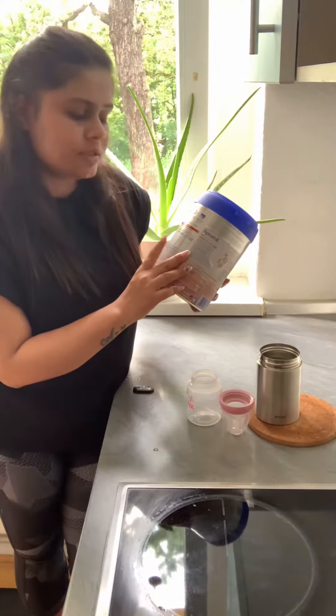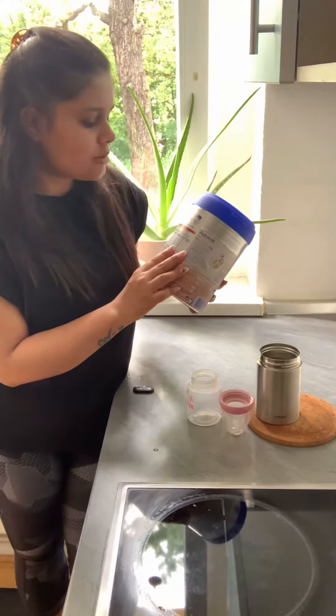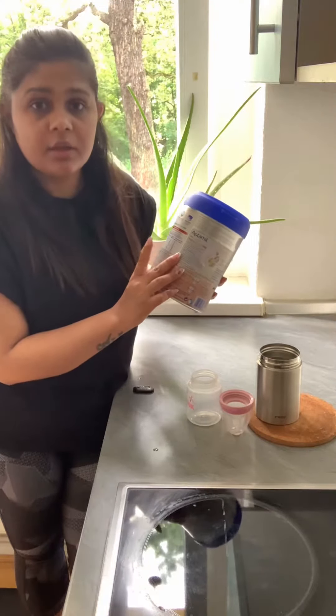Now the water has cooled down for 30 minutes, so we will start making formula. First we will check the description for how much measurement we need. I have to make 100 ml of milk, for which I need 90 ml of water and 3 spoons of formula.